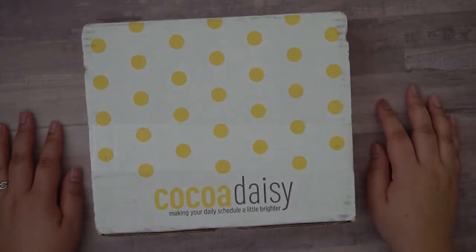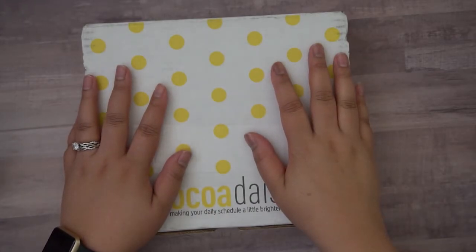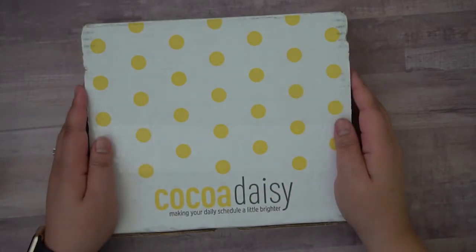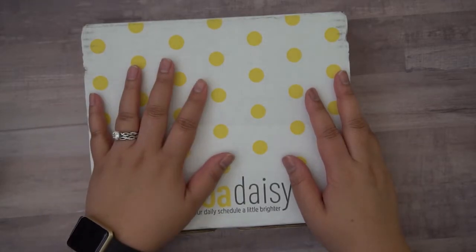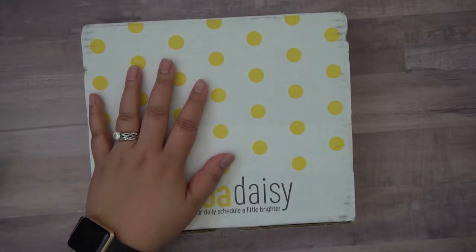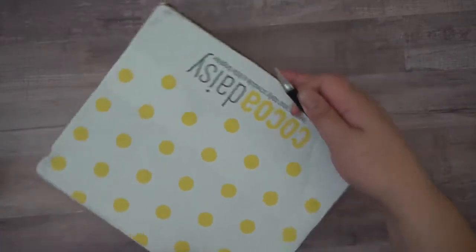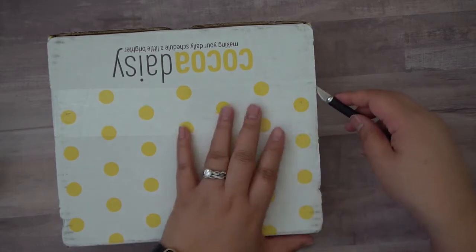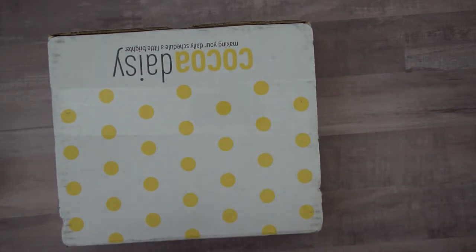Hello everyone! Welcome back to my channel. I am here with the new Cocoa Daisy Planner Subscription Kit and I am excited to open this. Please ignore my dogs — they like to be two feet from me and no further. You'll probably hear them jingle and jangle in the background as I'm opening this while my husband is out of the house and can't distract them.